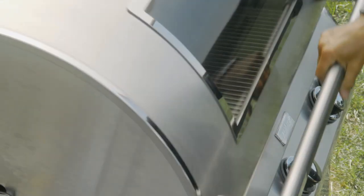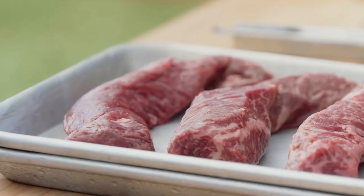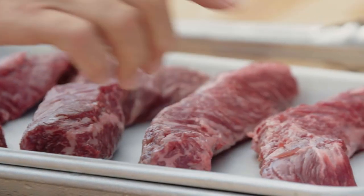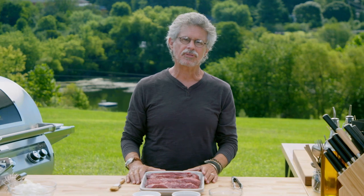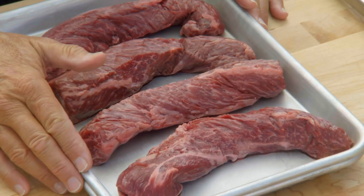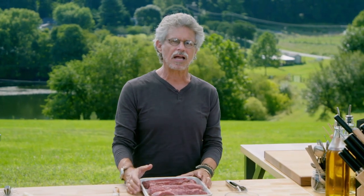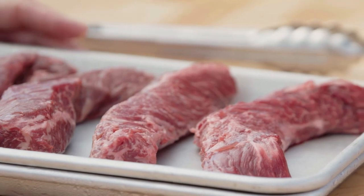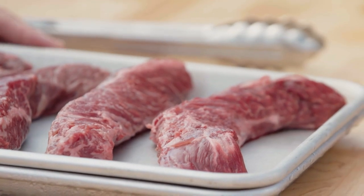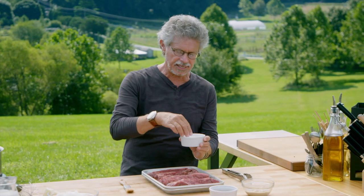We'll preheat the grill. Meanwhile, let me show you the steaks. This is a hanger steak, so-called because it hangs between the rib and the loin, supporting the diaphragm. It's located near the kidney, so it has a very rich, meaty flavor that some people describe as ferrous — iron-like. It's also called the butcher steak because it's so flavorful; butchers used to keep it for themselves.